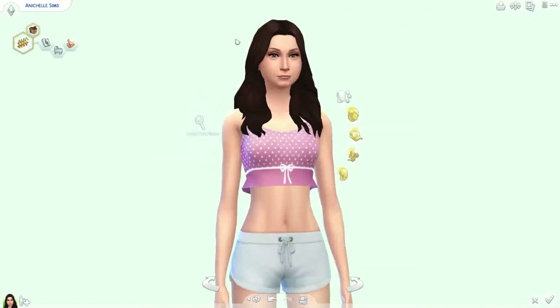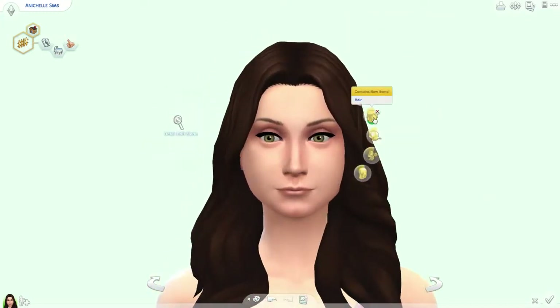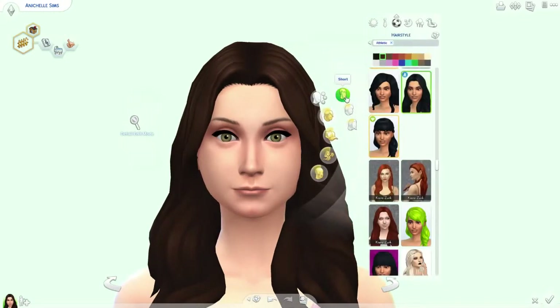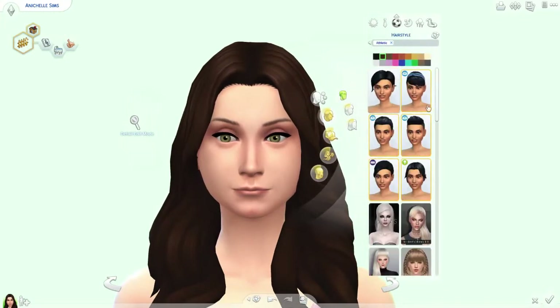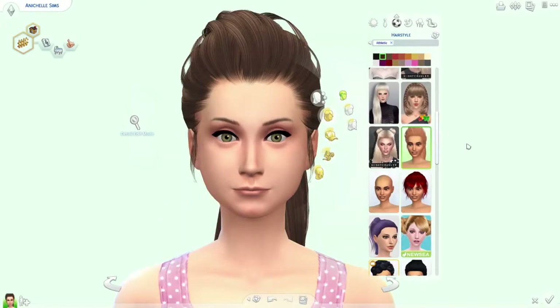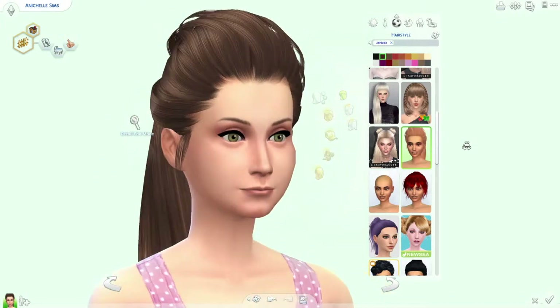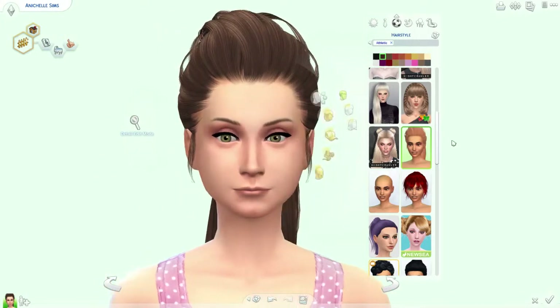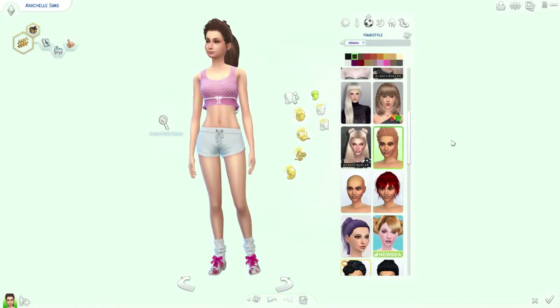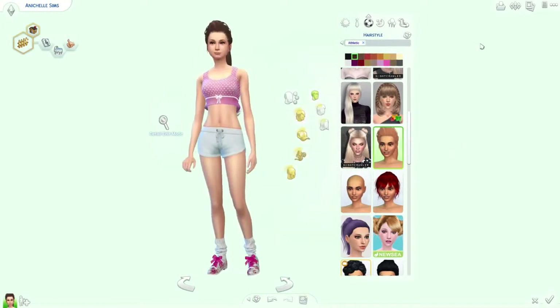We'll put her hair up too. I don't usually do anything with my hair, so give her a ponytail or something. What would be a cute hair to work out in? This one — oh, that's cute! There we go, so there's her little athletic wear for when she works out for her resolution.